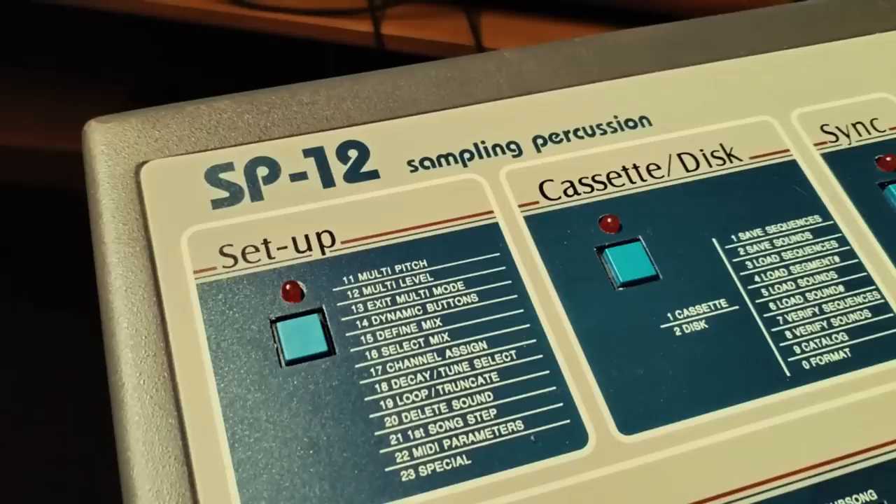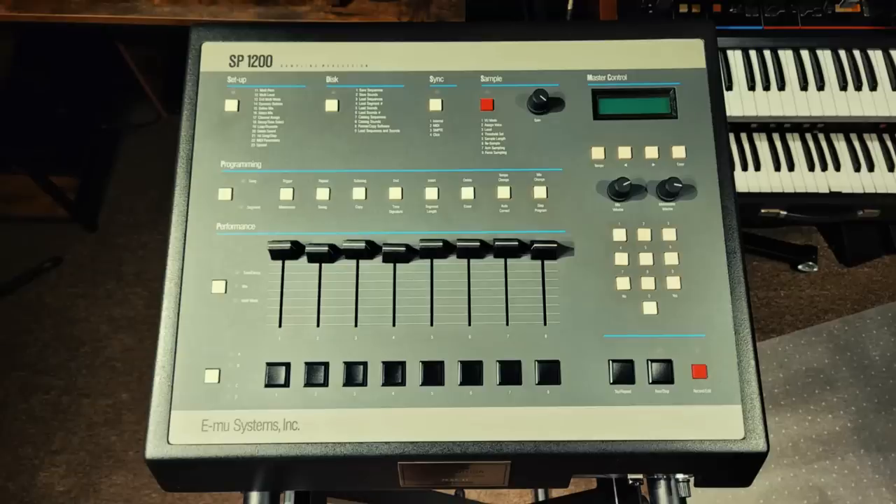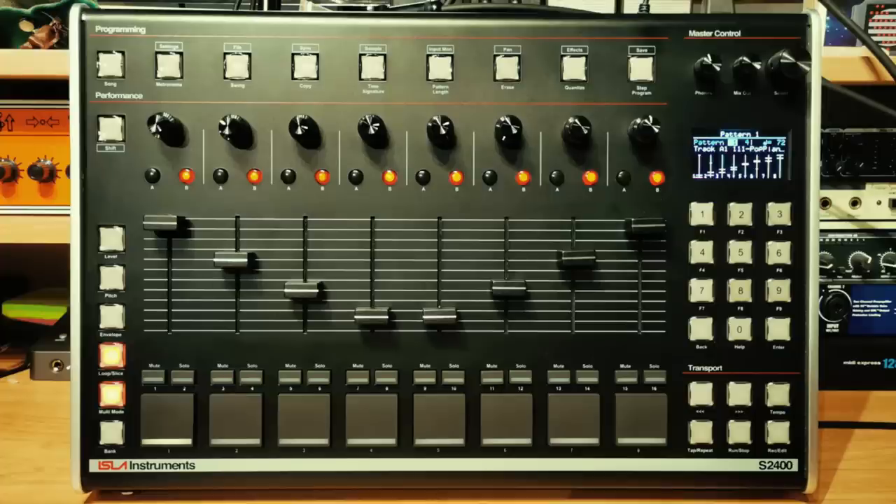Hello! I've got an EMU Systems Sampling Percussion, or SP-12, in the studio. I've already done a video on its much more famous brother, the SP-1200, and goodness knows how many videos with the Isla S2400.